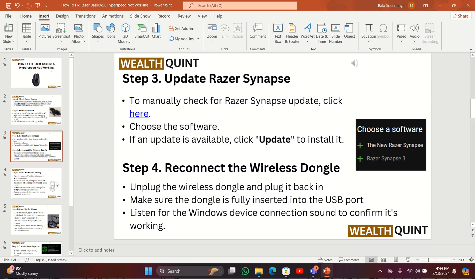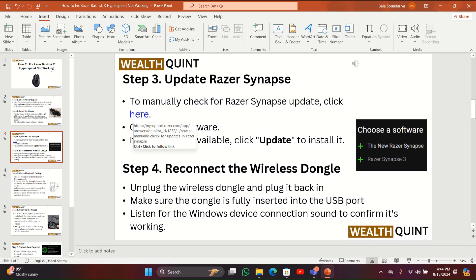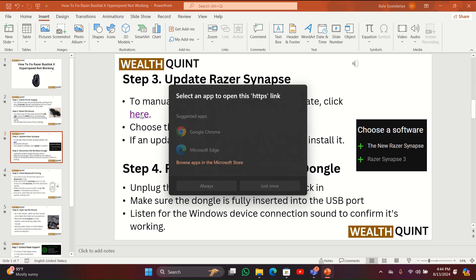Step 3: Update Razer Synapse. To manually check for a Razer Synapse update, click here. Choose the software if an update is available, then check to install it.